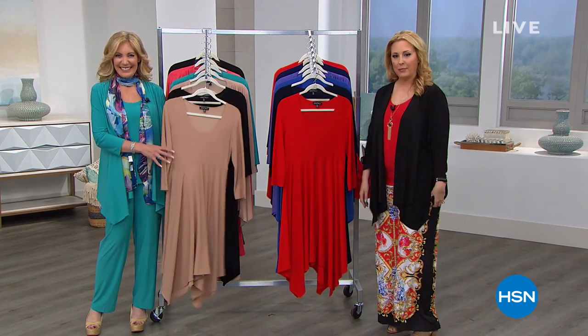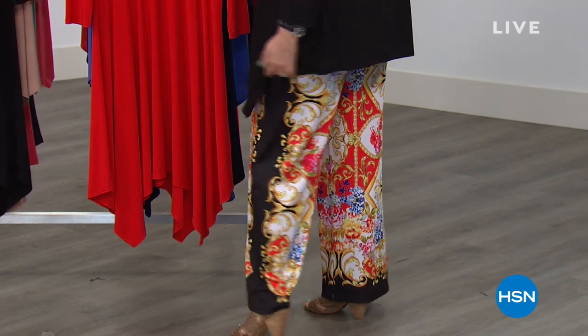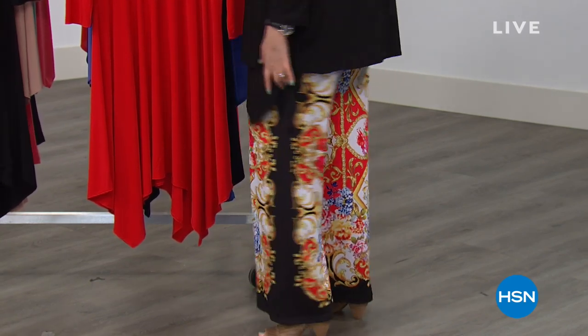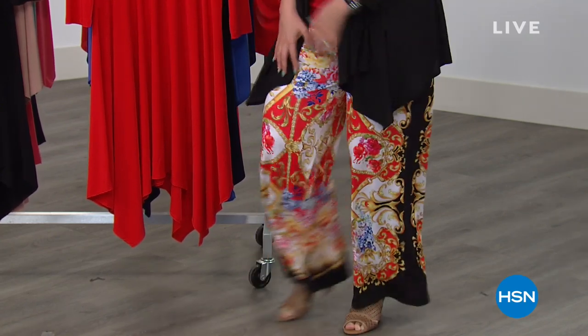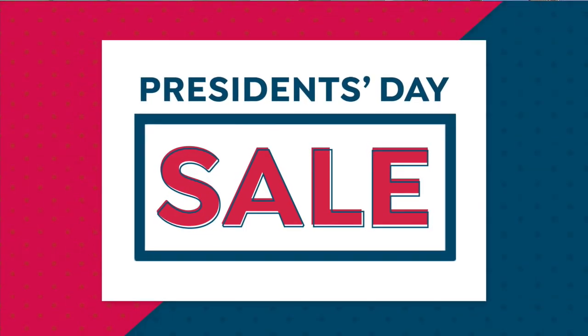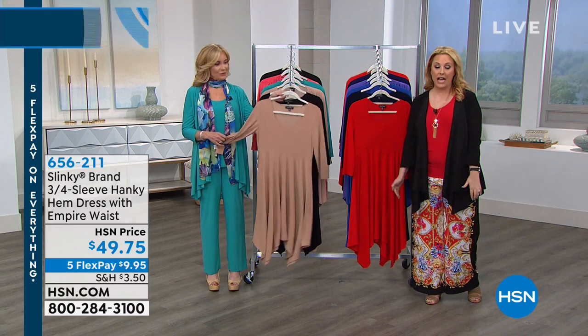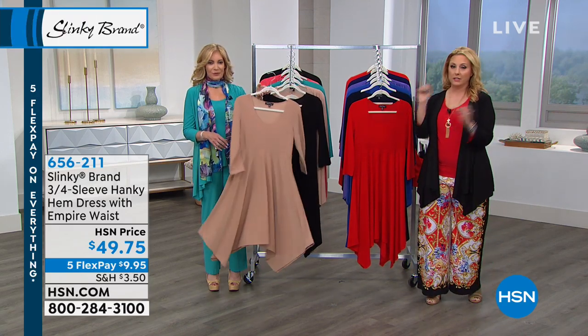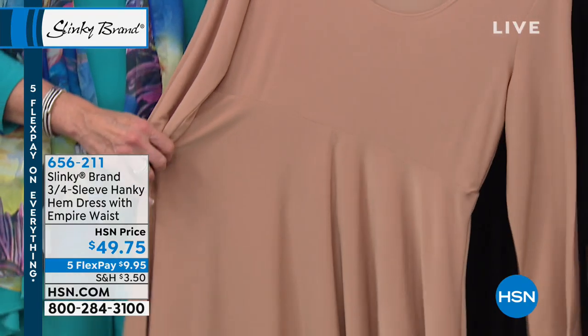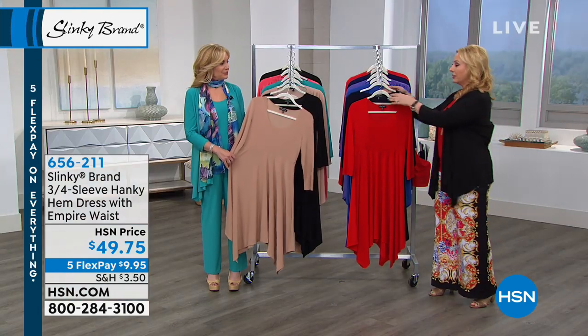I hope you guys all shop using the HSN app — I have it downloaded to my phone, that's the only way I shop. Coming up later in the next hour, Rocky my pants — these are brand new limited edition, a great print, comes in a bunch of different prints. We're about 45 minutes away. They're brand new, so crazy comfortable. Stay tuned — you can always call in.